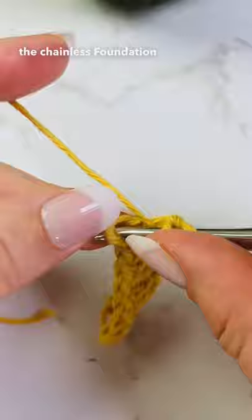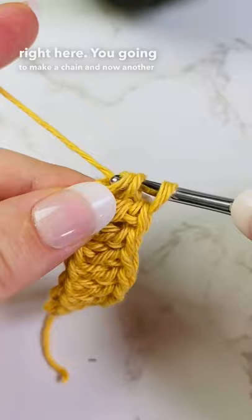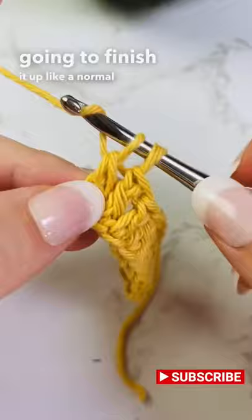You're going to insert it right here, make a chain, and then another chain — because that is the foundation, just like these chains. Now you're going to finish it up like a normal double crochet.